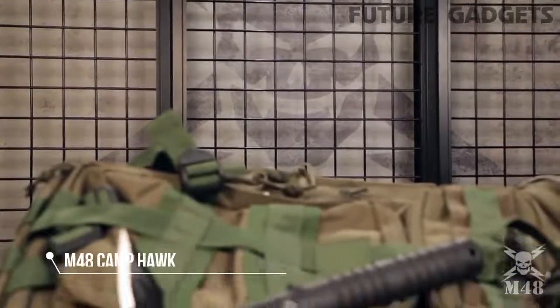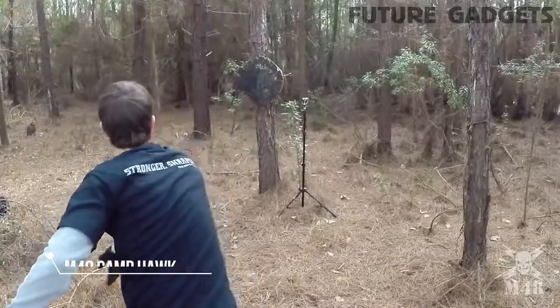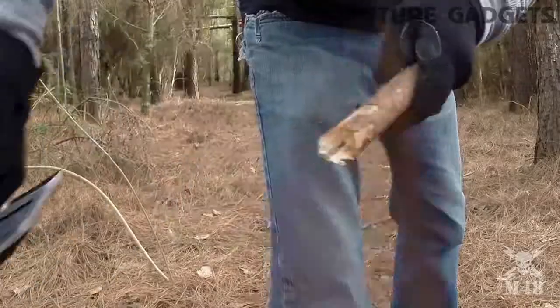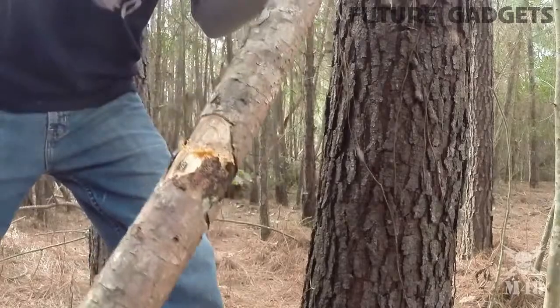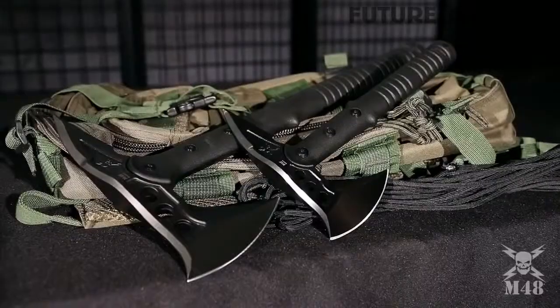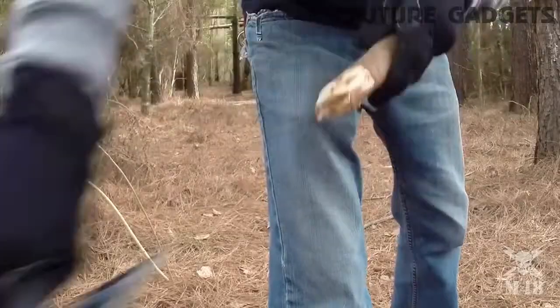Number 4. United Cutlery is proud to release this brand new M48 Camp Hawk Axe. Thanks to this innovative concept, you can enjoy all the qualities of United Cutlery's best-selling M48 Tactical Tomahawk on a slightly scaled-down size.